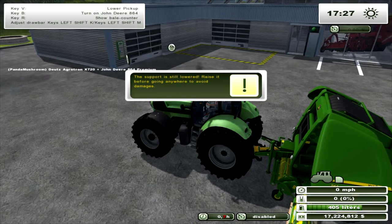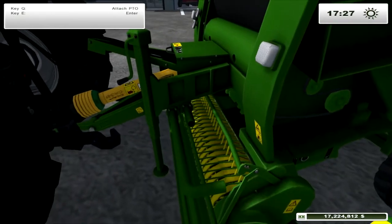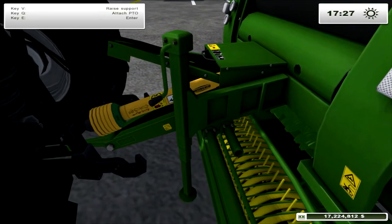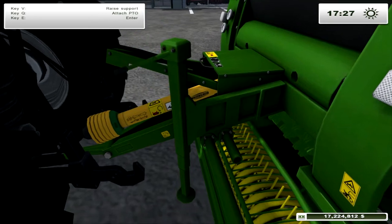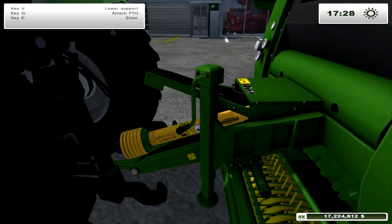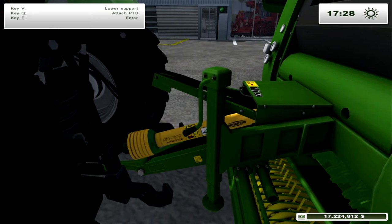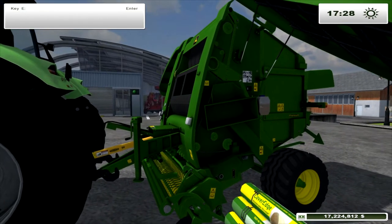Attach. As soon as we attach it, we've got little messages coming along. The support is still lowered — raise it before going anywhere to avoid damage. Press V to raise it. Nice, very nice. Press V to lower it. You have to attach the PTO as well — don't forget. If you don't attach the PTO it won't work, and you'll be screaming 'why is it not working?' Have you attached the PTO?